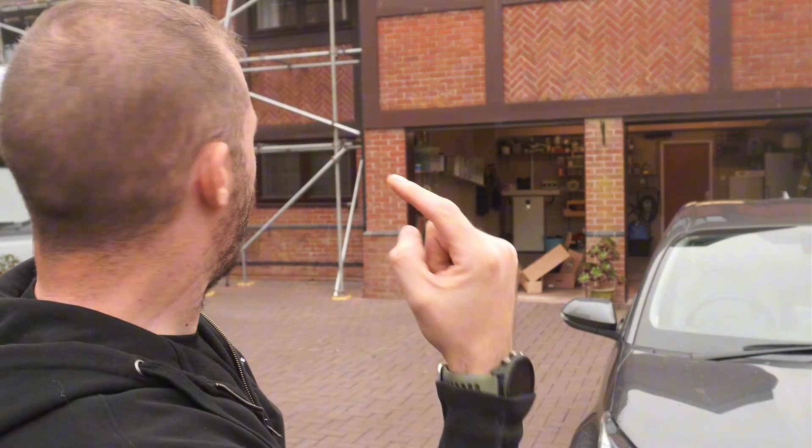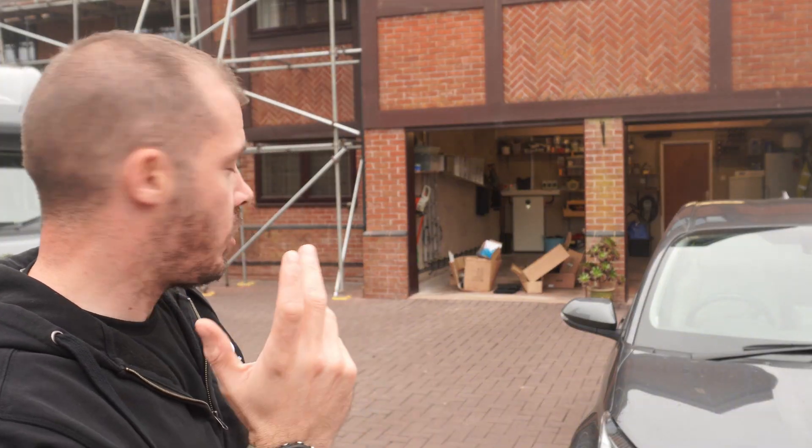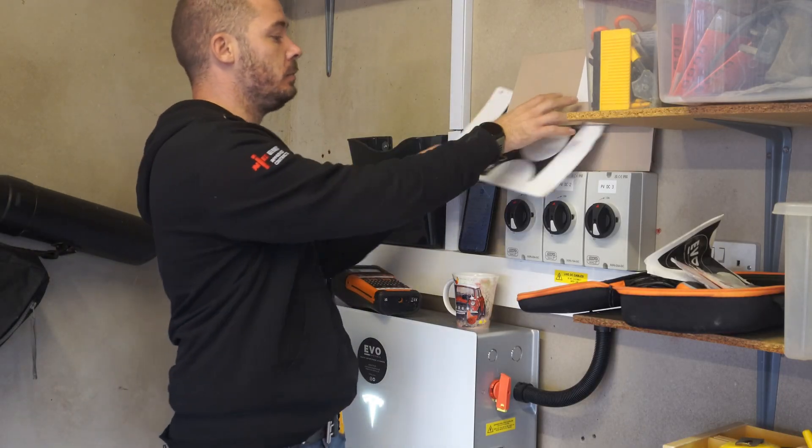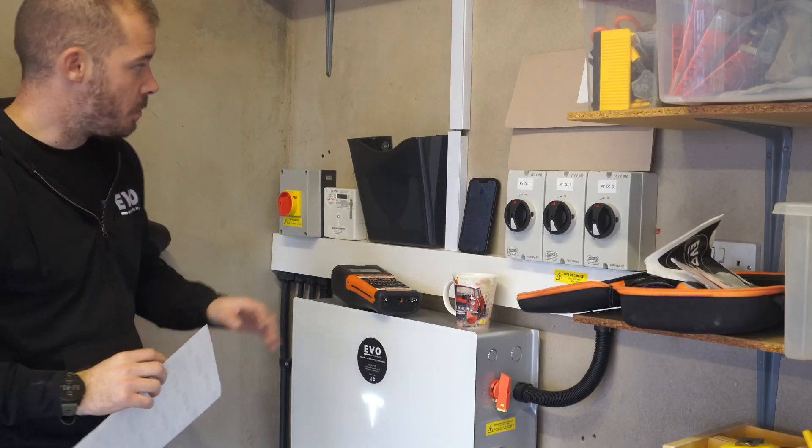Welcome back to site. This is our final day. The lads have done a cracking job of getting all the panels and the solar skirt on the roof. Last thing for me to do is just finish commissioning. I've done most of that now — get the stickers on, get some more labels on, and have a good tidy up. Let me show you the system. This is our system pretty much complete, just a few little stickers to put on.